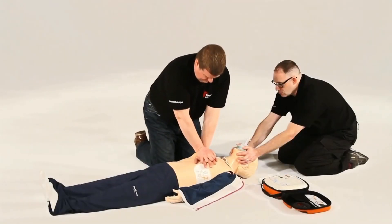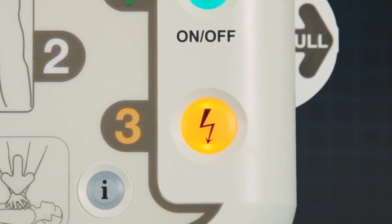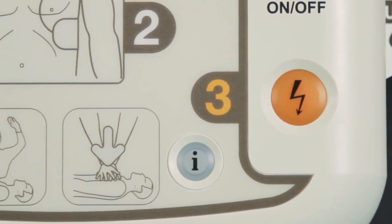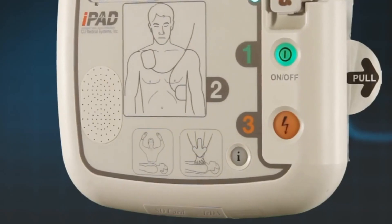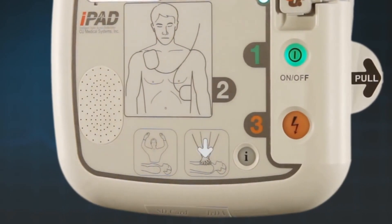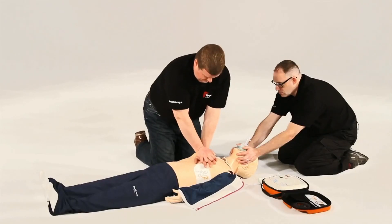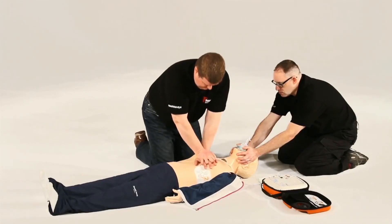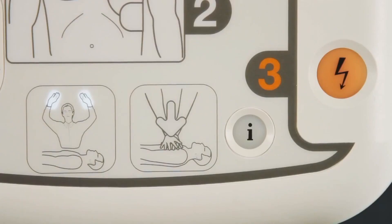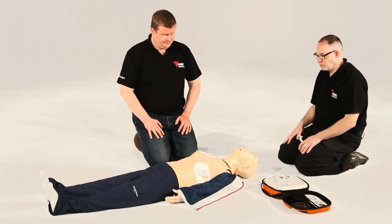If you choose not to press the flashing blue I button, the iPad SP1 will verbally tell you how long until it reanalyses. This will be repeated at regular intervals. The AED will also detect if CPR has been performed. Depending on what is detected, it will instruct either to commence CPR or encourage you to continue CPR. Always continue CPR until either the patient wakes up or the AED prompts you to stop so it can reanalyse. This is usually every two minutes.